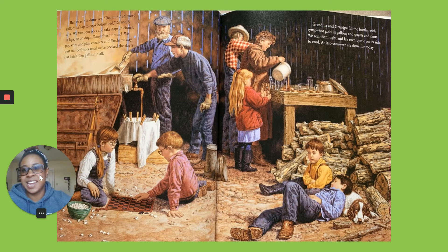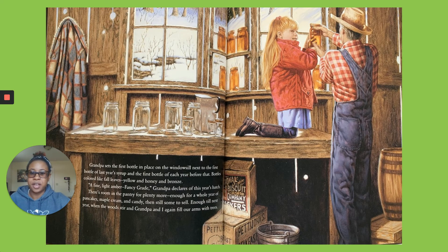We toast our toes and take naps in chairs and laps or on dogs — Daisy doesn't mind. We play corn hole and checkers and stay up well past our bedtimes. And we cooked the day's last batch — 10 gallons of syrup. We fill the bottles with syrup, hot gold, in gallons and quarts and pints. We seal them tight and lay each bottle on its side to cool. At last — we're done for today. Grandpa sets the first bottle in place on the window next to the first bottle of last year's syrup and the first bottle of each year before that. Bottles colored like fall leaves — yellow and honey and bronze. A fine light amber for fancy grade, Grandpa declares of this year's batch. There's room in the pantry for more — enough for a whole year of pancakes, whipping cream, and candy. Then still some to sell.